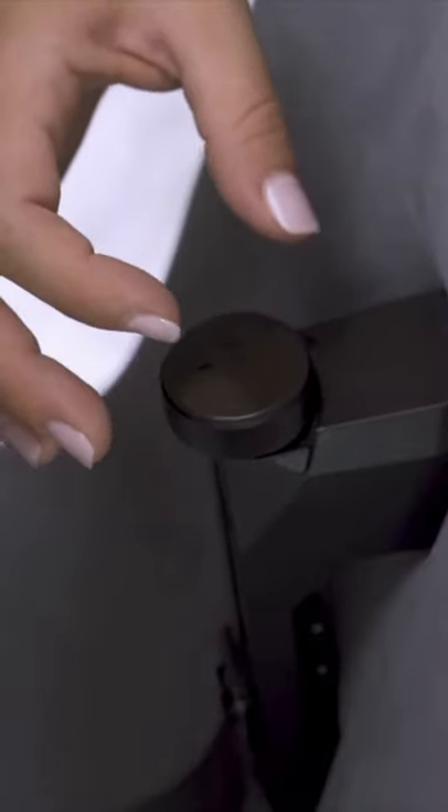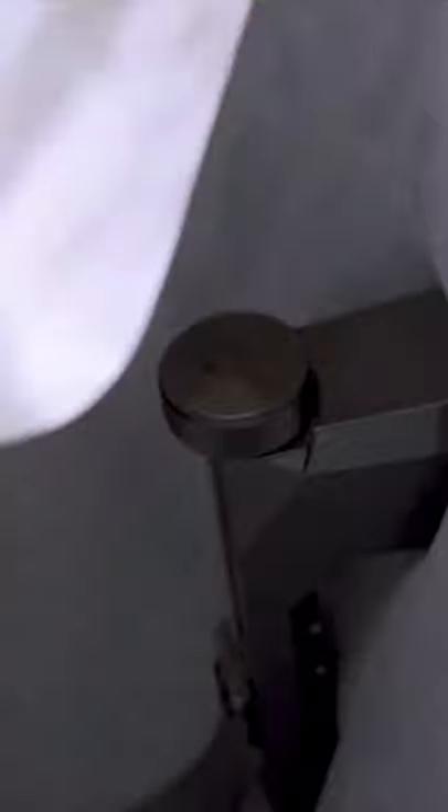Turn the dial to adjust the rebound force to find your perfect rock level. For a softer rock, turn the dial counterclockwise. For a stronger rock, turn the dial clockwise.